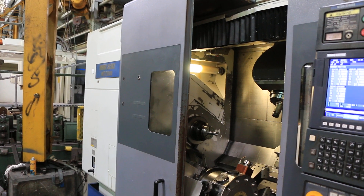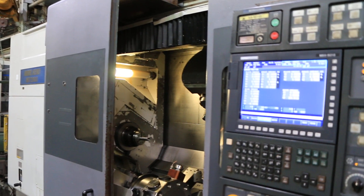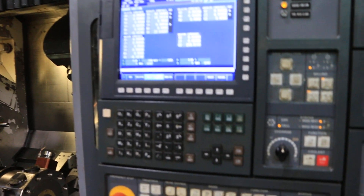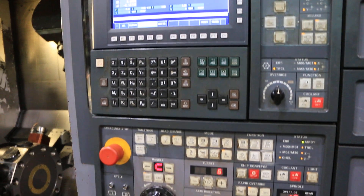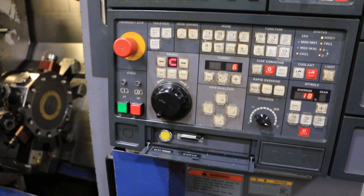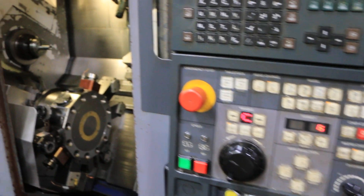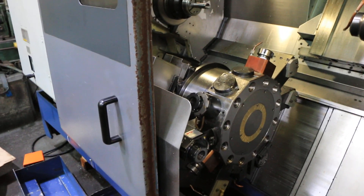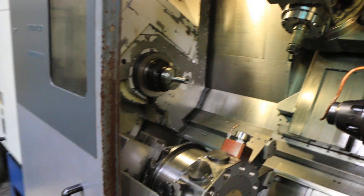Today we have a 2001 Moriseki MT2000SZ. The machine has an L&S quick load servo S3 bar feed, high pressure coolant, a chip conveyor, 40-position tool changer, and a 12-position lower turret with live tooling.